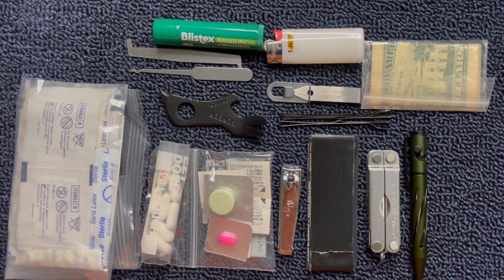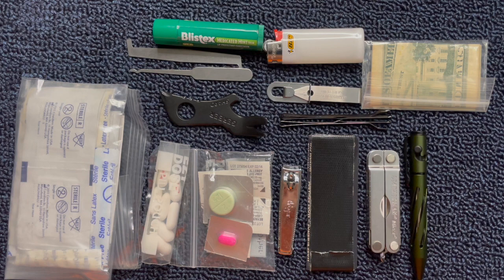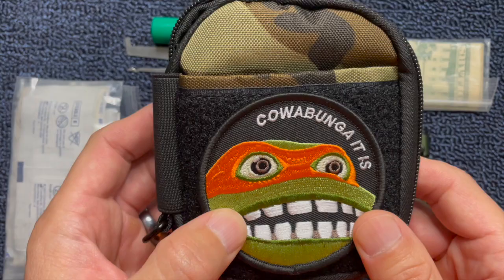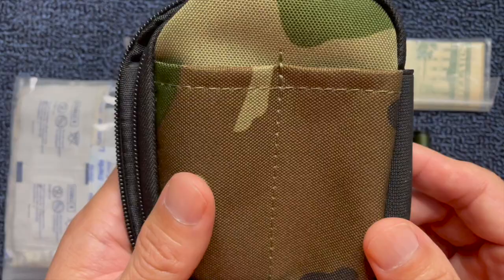This is everything laid out that I have in the pouch. I can tell you from personal experience, I've used every one of these items from my EDC pouch. Personally, I find all of these very useful. Some of these you may want to carry, some of them you may not. But I hope you got inspired by some of the things that I carry. I hope y'all enjoyed this video, I hope everybody had a great holiday, and I wish nothing but the best for everybody for the coming new year. I'll see y'all next time.